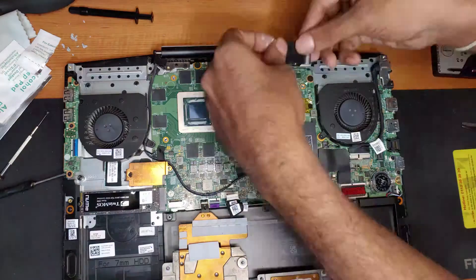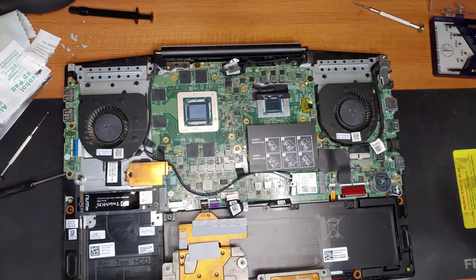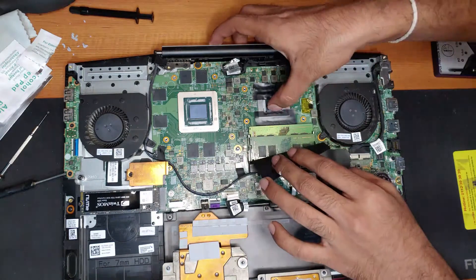Now I'm going to put some electrical tape between the die to prevent any liquid metal leaking to the motherboard, because liquid metal is highly conductive and if it leaks, it won't be any good.